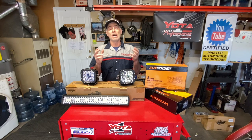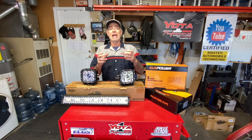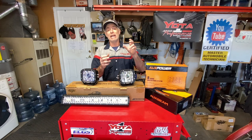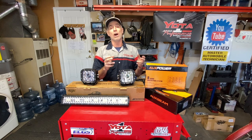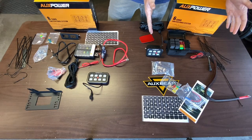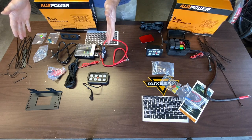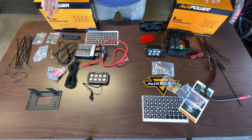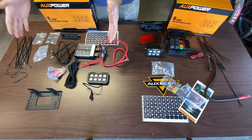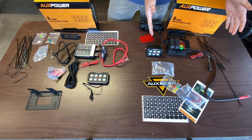This video is going to concentrate on showing how we are going to install the Auxbeam fuse panel into the engine compartment and install the Auxbeam switch panel into the cabs of our trucks. Sean and I ordered different switch panels — Sean chose a six-gang switch panel and I chose an eight-gang switch panel, and there are some differences. So now we're going to unbox them and show you what these kits come with. Here are the two kits laid out — on this side the eight-gang setup and on this side the six-gang setup.